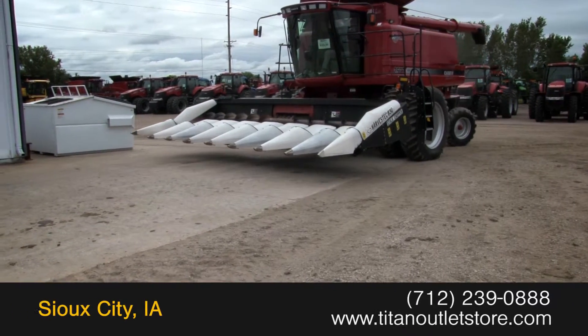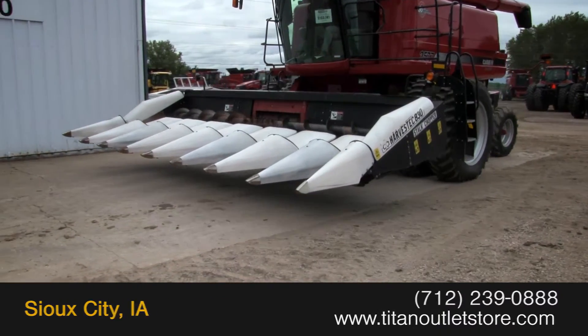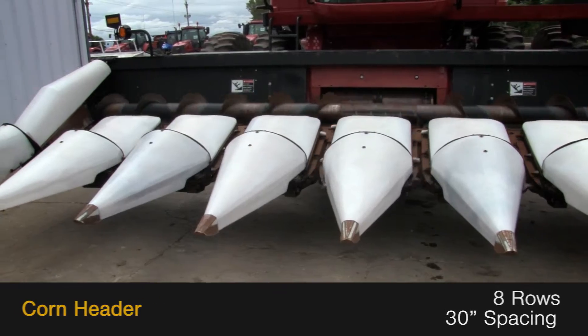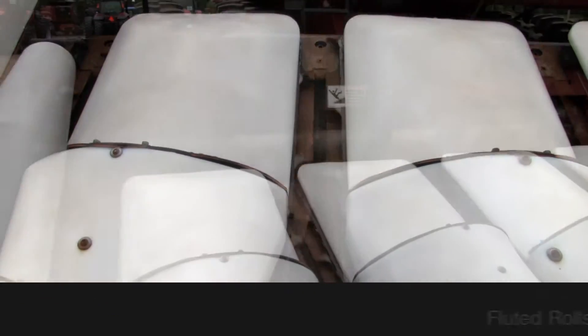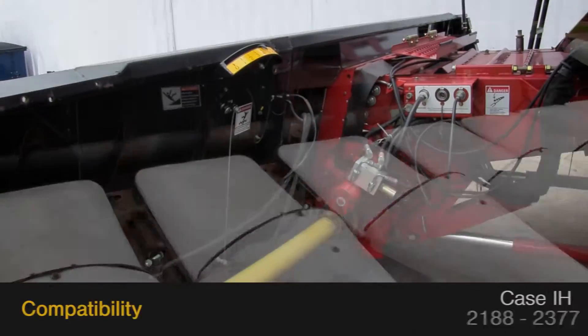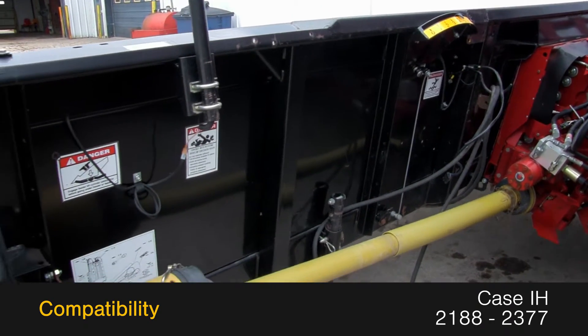Available now at the Titan Outlet Store. We have a 2004 Harvest Tech 830. This corn header is 8 rolls with 30 inch spacing and features plastic snouts and fluted rolls along with roto-disc and hydraulic deck plates. This 830 fits Case IH 2188-2377 combines.